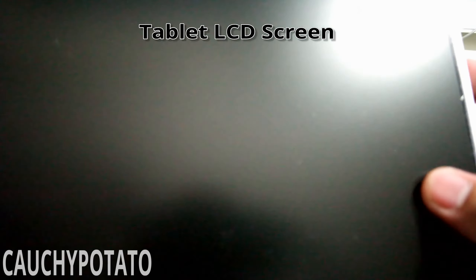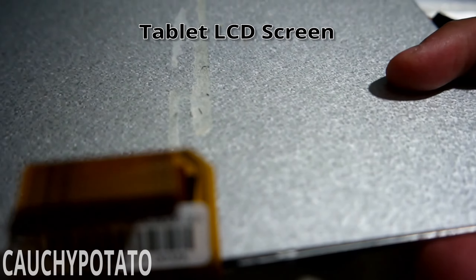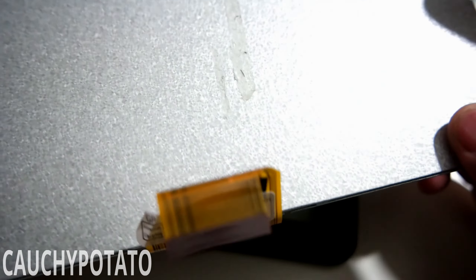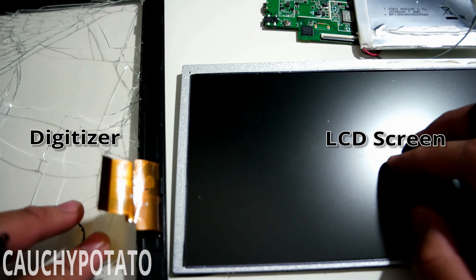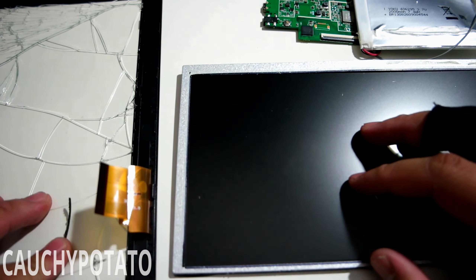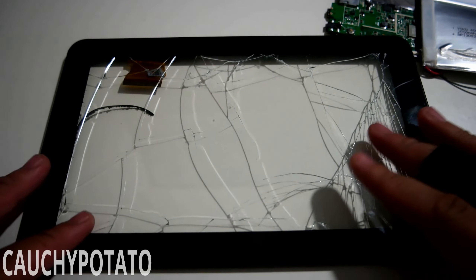This is the LCD screen — the back is a foam-like shell. Don't think I've ever felt material like this before; feels pretty cheap. So the digitizer is on the left and the LCD screen is on the right. The digitizer is what senses the touch commands, not the LCD screen. The digitizer got cracked while removing it — I would suggest being way more gentle and looking for the correct way to separate it from the LCD on your own project.